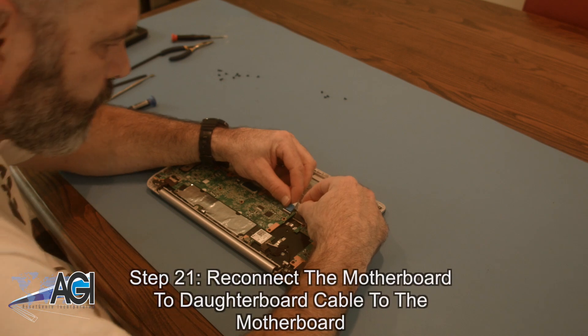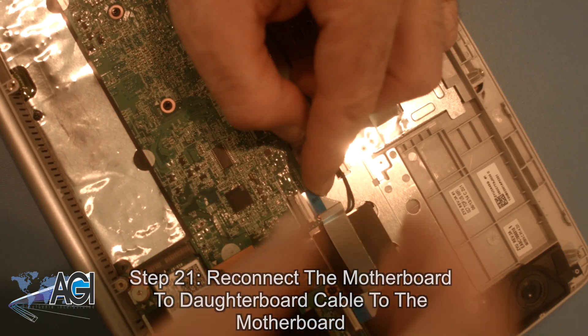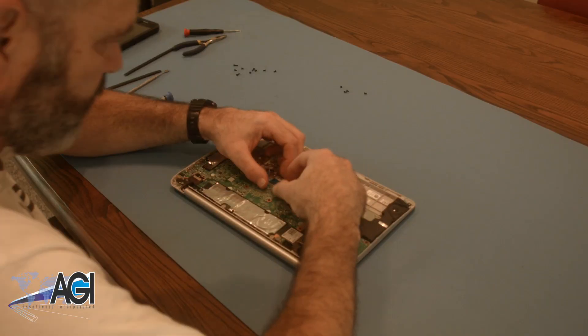Next, you will reconnect the keyboard cable to the motherboard.